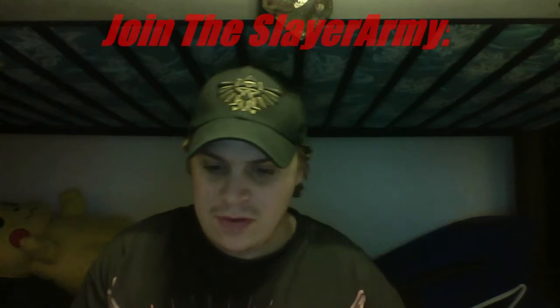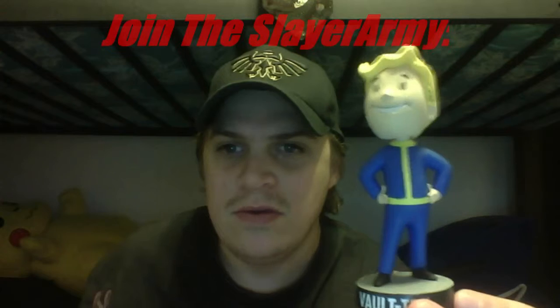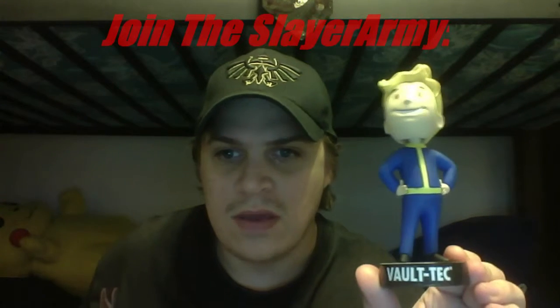This is like my first bobblehead I've actually gotten in a Loot Crate! You can see his head bobbling — there's the Vault-Tec logo, and there's his head. He goes up and down.